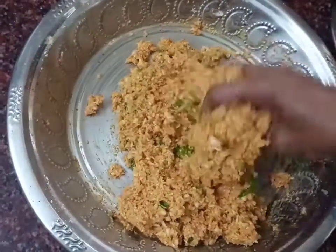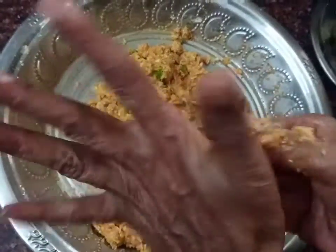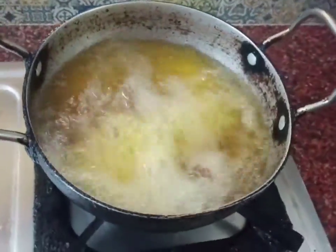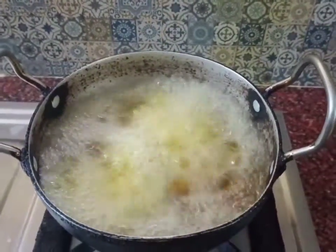For the rice and cheese balls, we can do this. Now we will deep fry. We will shape the mixture into round balls with the vegetables.